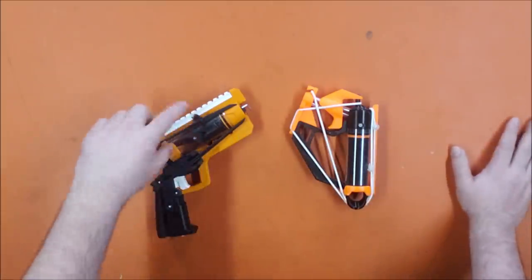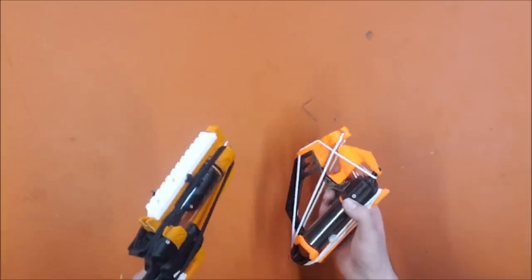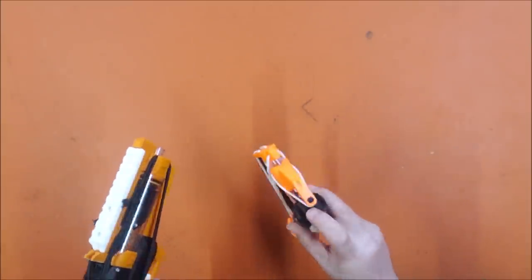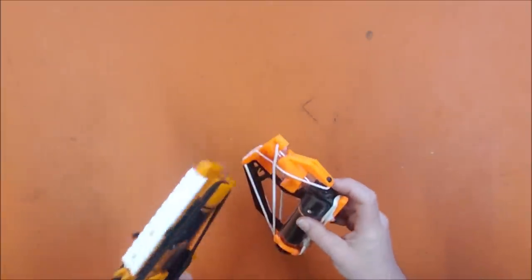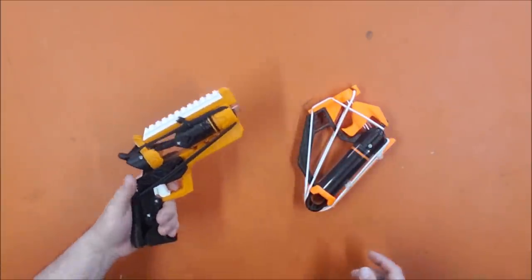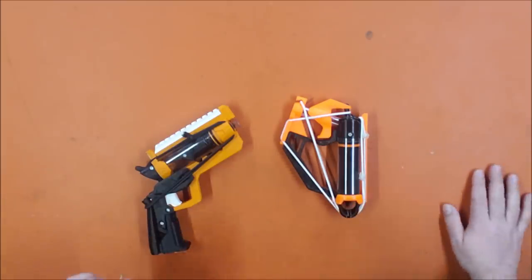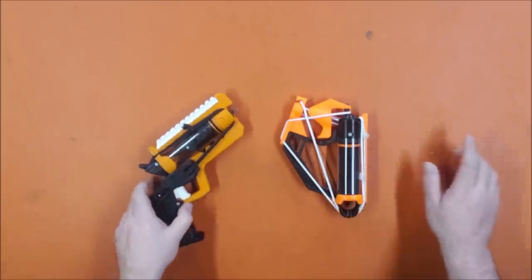It seems to be the exact same plunger tube and rubber band. I don't know that it uses all of the same parts — I don't think it uses the same catch up here — but it's the same tube, the same rubber bands, and the same screws. I could be entirely wrong but I'm fairly certain they're fairly similar.